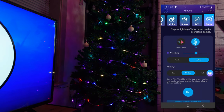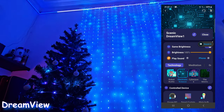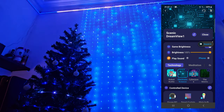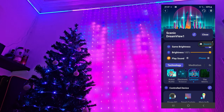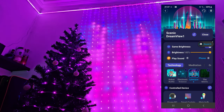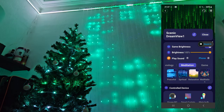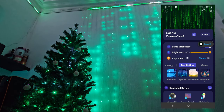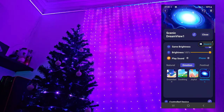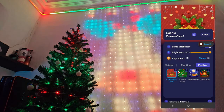Last but not least, the Dreamview. The Dreamview is always very good with Govee — every single Govee light that I have syncs up pretty well with it and I've never had any issues. I actually enjoy sitting here with the Dreamview on sometimes; I just flick it onto Scenic Dreamview when I'm working or gaming — I find it nice and relaxing. There's loads of themes to choose from: energetic ones, relaxation ones, and there are even ones for the festive season and for things like Halloween and holidays.